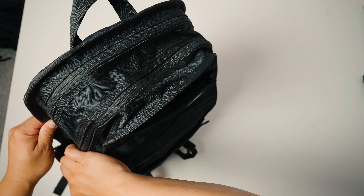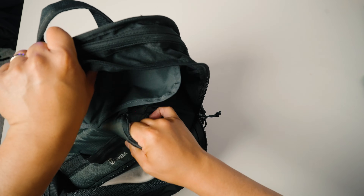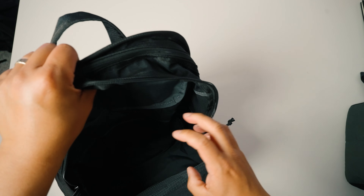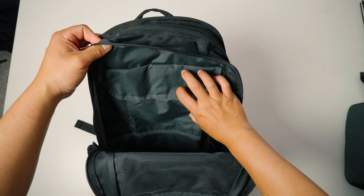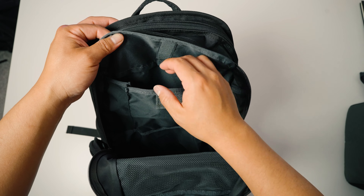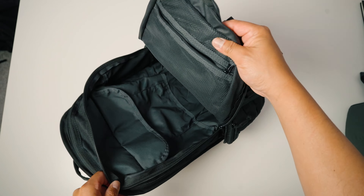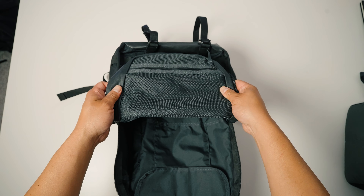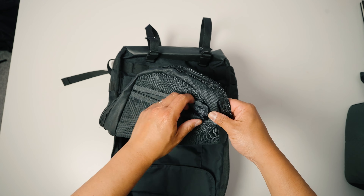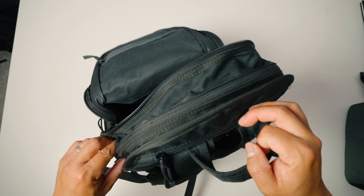Now let's move into the main compartment. Inside the main compartment at the back, there is a small Velcro pocket — not padded or anything — but it's a great spot to throw your laptop charger or similar items. Other than that, it's just one big large open space. There is a zippered mesh pocket on one side where you can stash smaller accessories. But again, there are no organizational elements — no pen slots, no card pockets — that's essentially it for the main compartment.